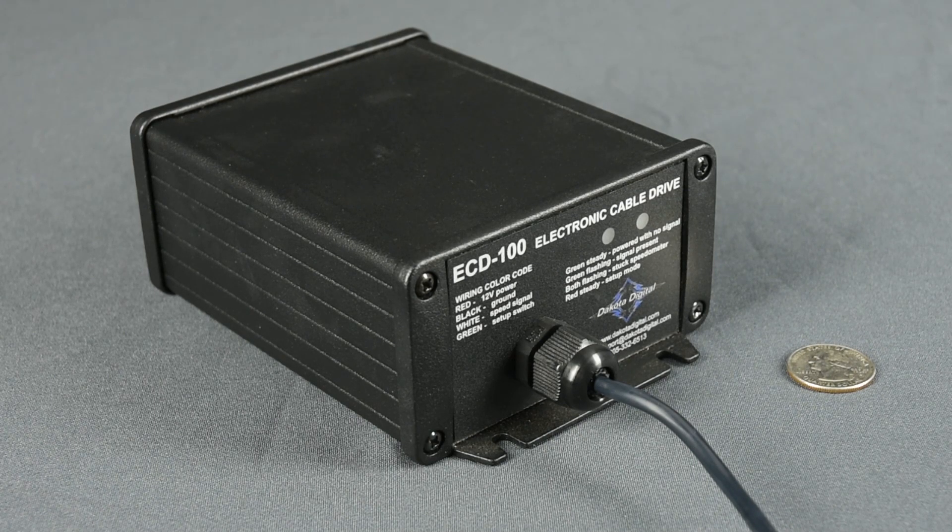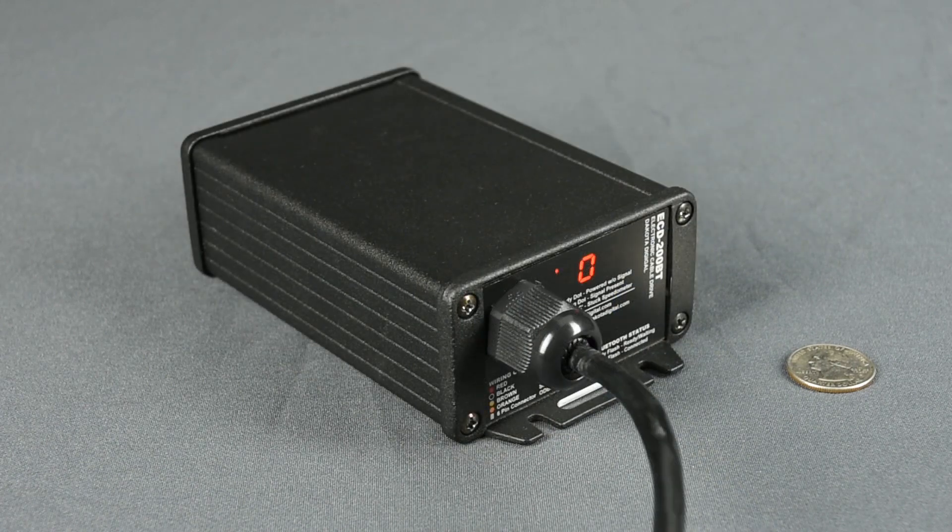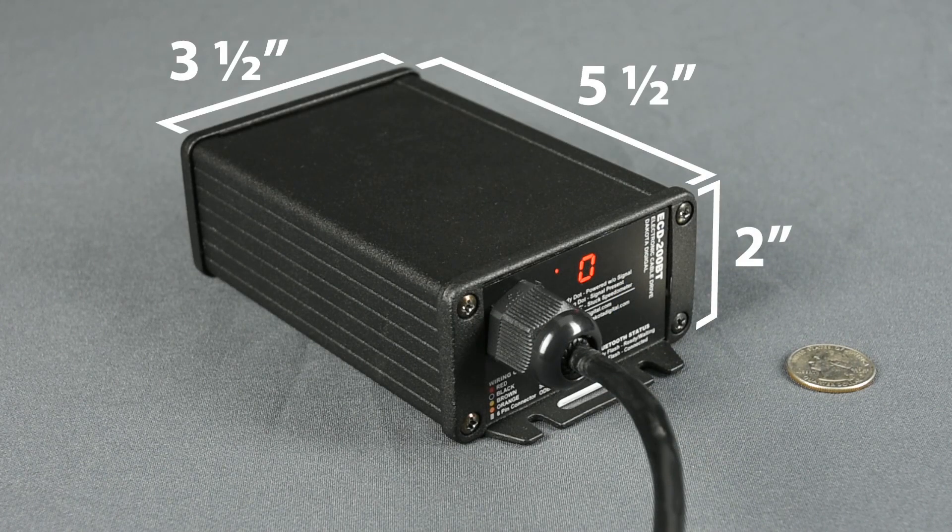First, we wanted to use a smaller case, so the ECD200 checks in at 2 inches by 3.5 and 5.5 inches long. While we were at it, an LED readout was added to simplify setup and calibration.